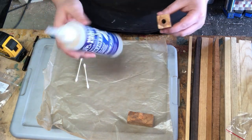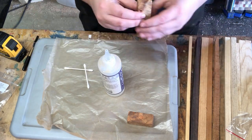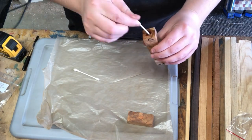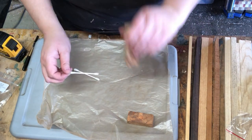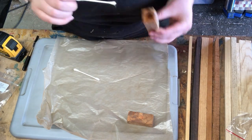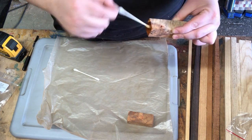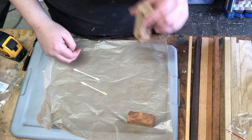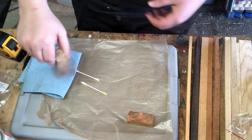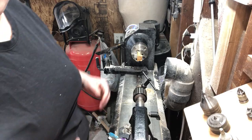Our next step is to soak the wood with a little bit of thin CA. Even though the wood is stabilized, we want to make sure that we have some extra protection in case of an ink leakage or any sort of other user error. We don't want to leave a puddle in the bottom of the blank, and we don't want a lot of buildup on the side. So I use a Q-tip to swab around the inside of the void and make sure that all we're doing is saturating the wood. I'm also going to use a little bit of CA accelerator to help speed up the curing process. This step is only necessary for wood blanks — if you're using a resin blank, you don't have to do this part.